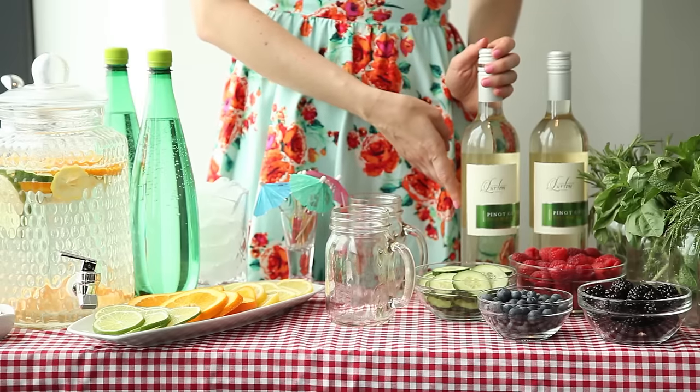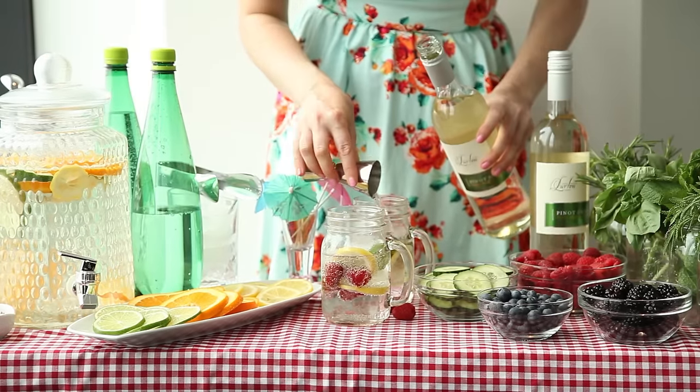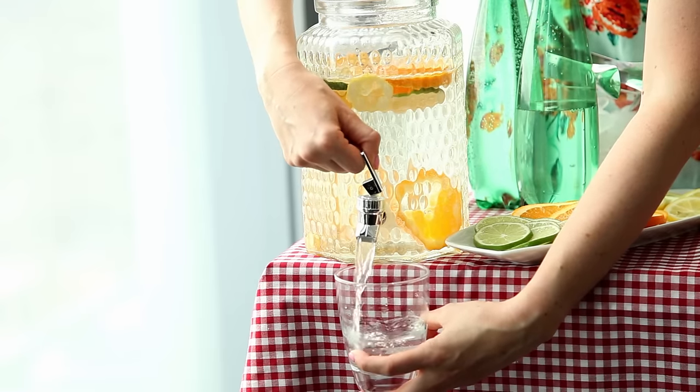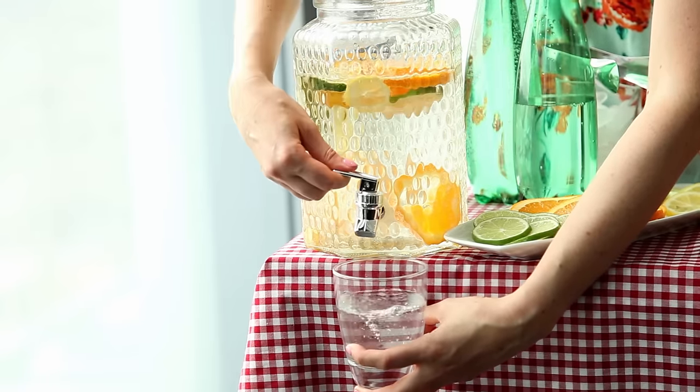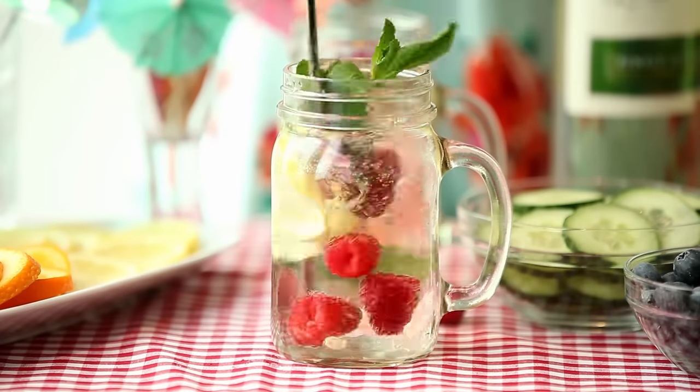Do limit the booze in your cocktail to one and a half ounces of liquor or four ounces of wine. Don't decide to whip up a cocktail that involves the whole bar. And do have a sip of water between each sip of alcohol and limit yourself to no more than one boozy drink per lady and two drinks per man each day.